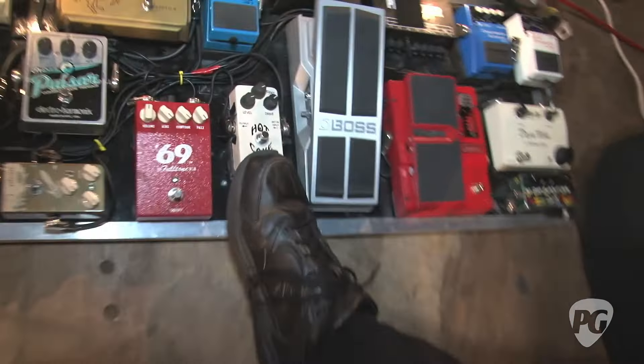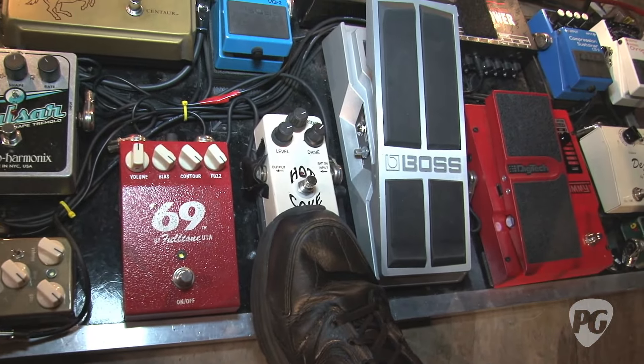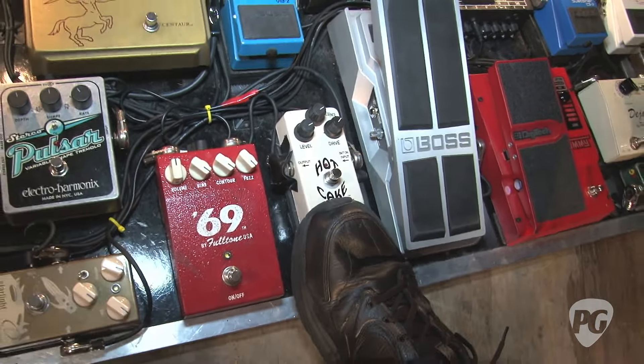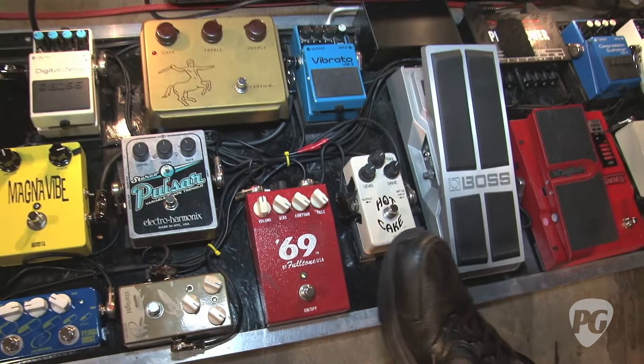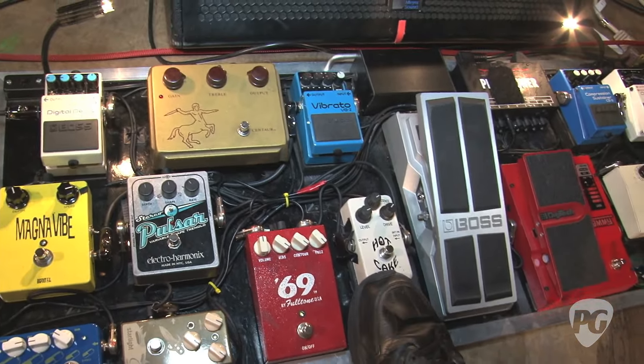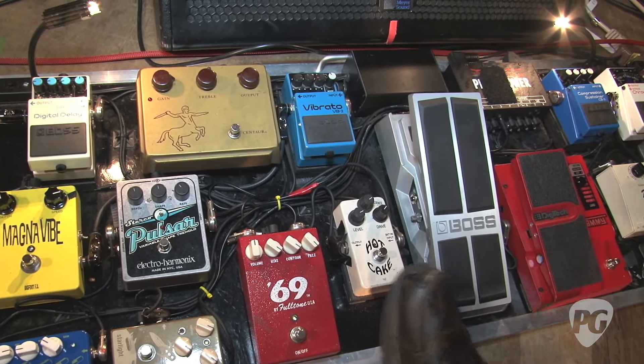I didn't mention my Crowther Hot Cake, made in New Zealand. It's just for creamier, beefier overdrive — really mushy compared to the more transparent sound you get off the Klon. It's what I use on Shot in the Arm and on my solo on Muzzle of Bees.